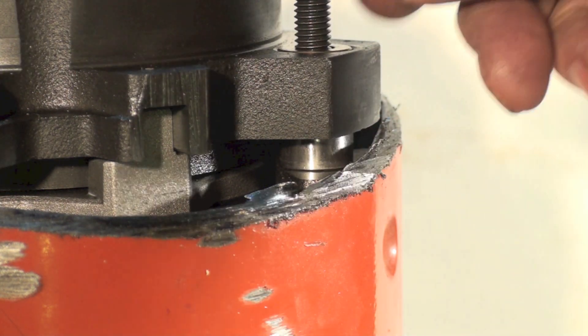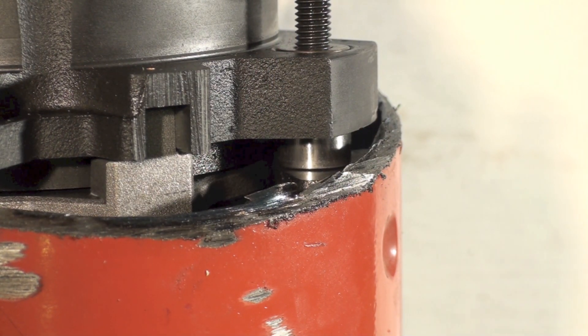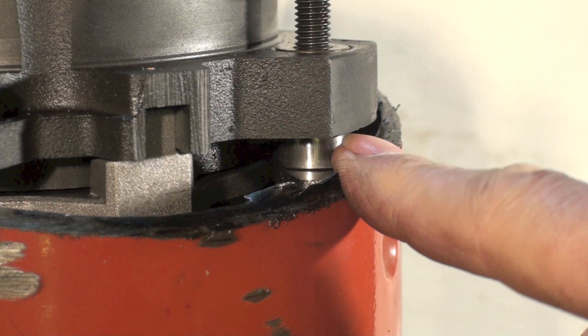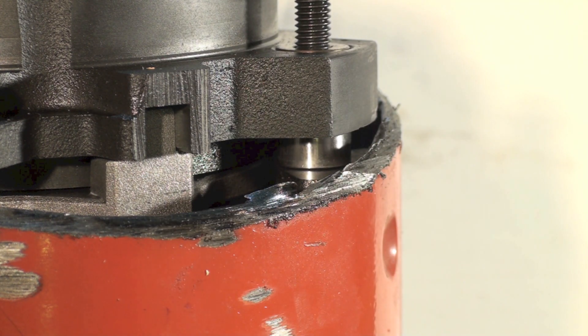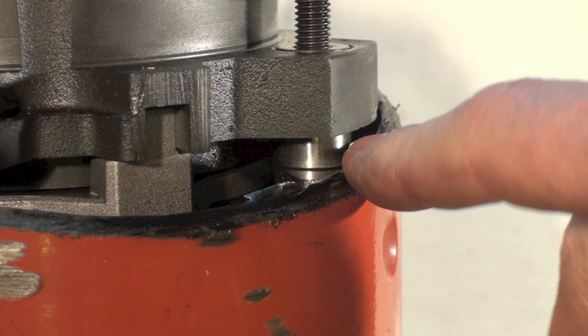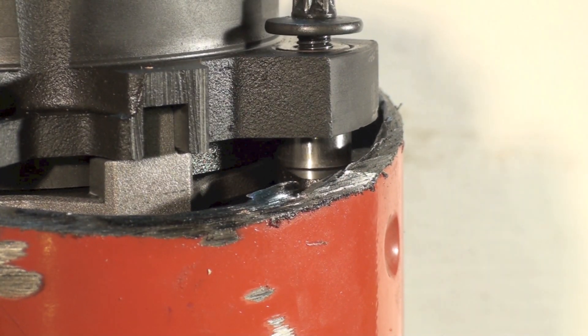The bolts are tightened down onto the sleeves, but there's clearance — see that clearance there? When these are down on the sleeves they're going to be tight against the sleeves but not tight against this, which is actually free to move down. It looks like it's got at least a quarter inch, maybe five-sixteenths of an inch it can go down. Other ones I've looked at don't have this same thing, but it looks like it could conceivably compensate for wear.